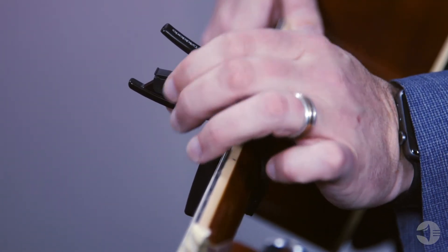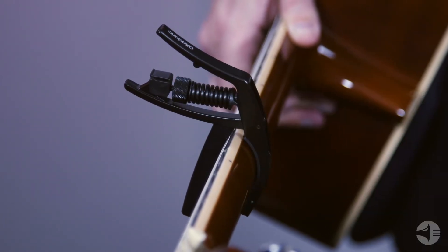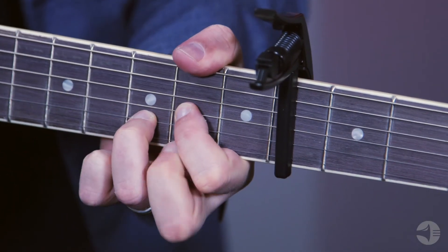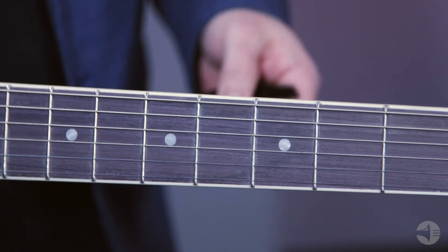So no matter if you have a thin neck or a thick neck, or high action or low action, or heavy strings or light strings, you can adjust the tension of your capo to make sure that it's putting just the right amount of tension on the instrument. You want enough tension to make sure that the strings ring clearly on the fret, but you don't want so much tension that you actually knock the strings out of tune and have to retune the guitar every time you're using your capo.